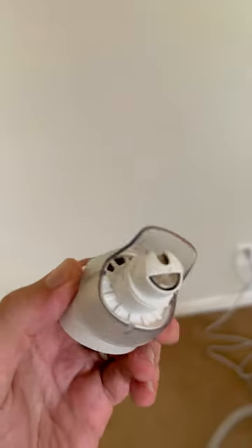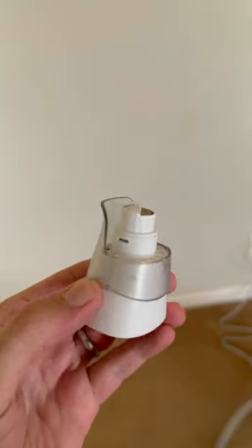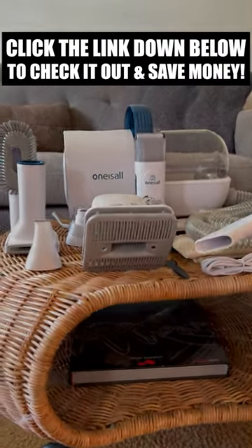Favorite features of this vacuum is that it comes with a nail filer, which is amazing. That's something that everyone should have. I definitely recommend everybody go out and get one of these. It is everything you need when it comes to keeping pet hair off of your floor and keeping your pet clean.